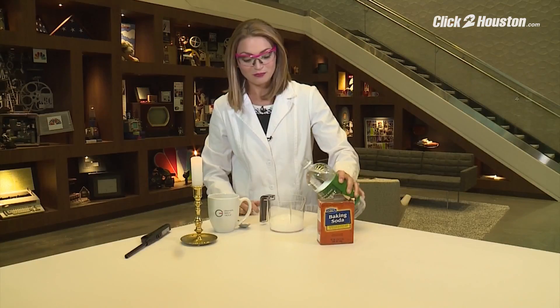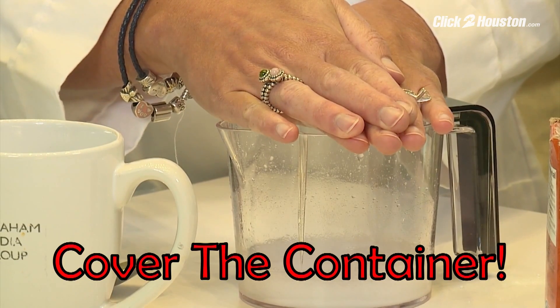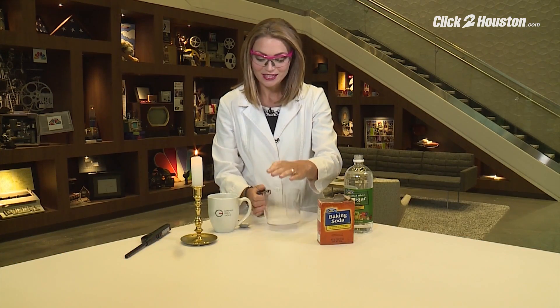One, two, three. Quick, cover the container. Let the reaction take place. You're listening to the bubbles, and when all the bubbles are done, there we go — you'll take the container.